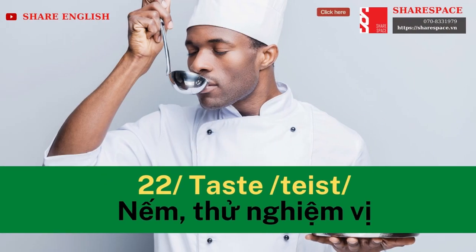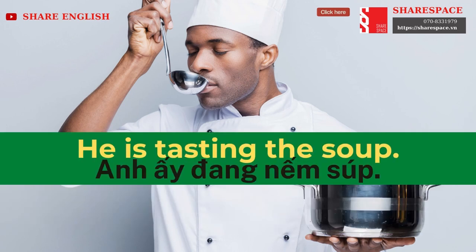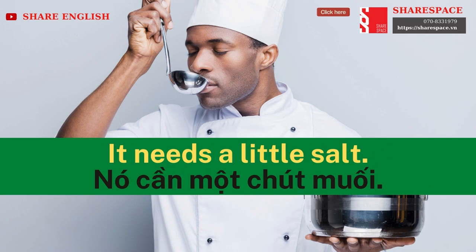Taste. He is tasting the soup. It needs a little salt.